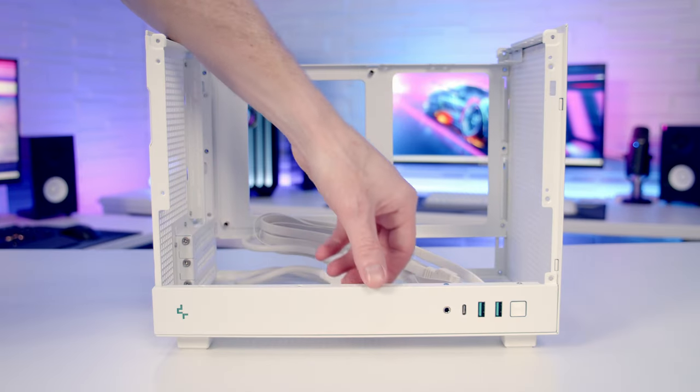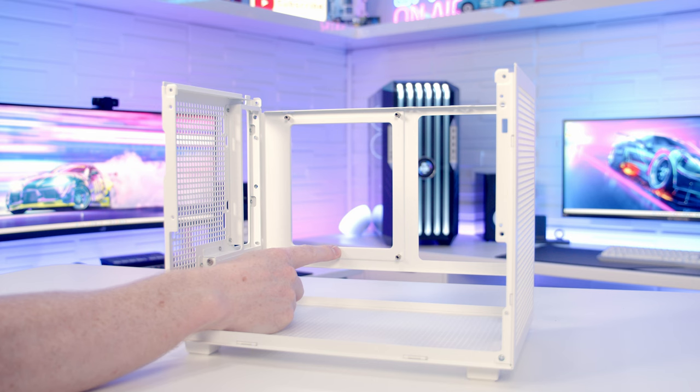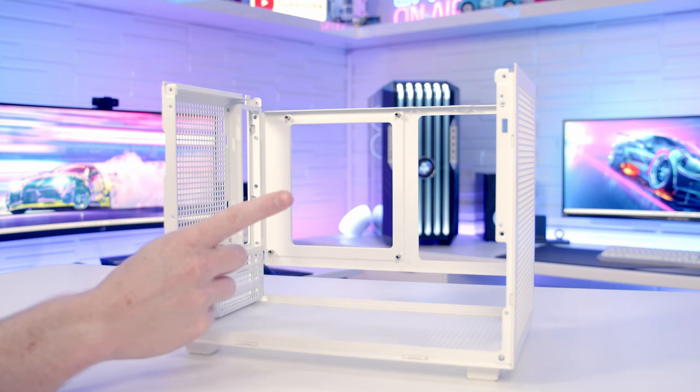The bottom panel with the case's I/O is removable, and to install your graphics card, you'll probably need to remove it. The case doesn't offer any radiator mounting options, so you are going to have to go with an air cooler — although the air cooling support is pretty generous at up to 172mm in height.